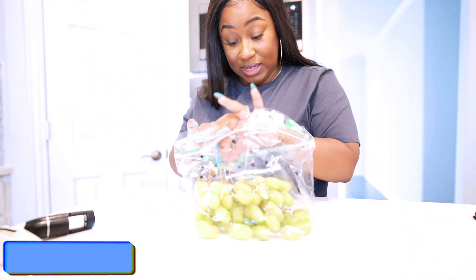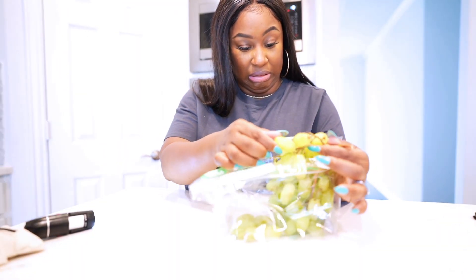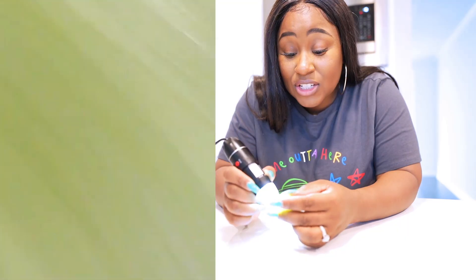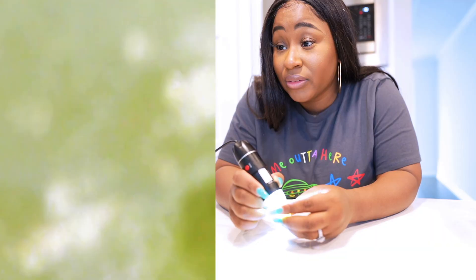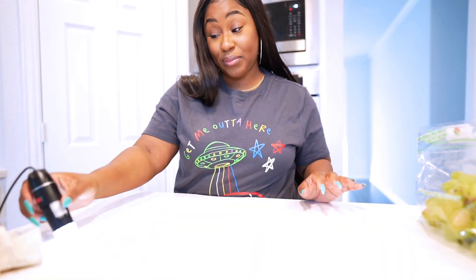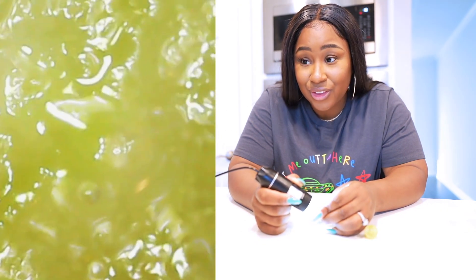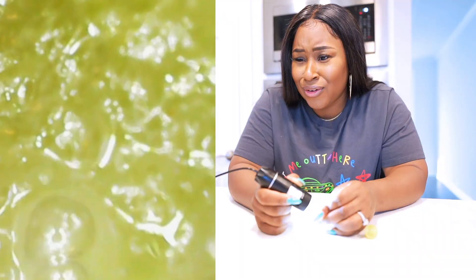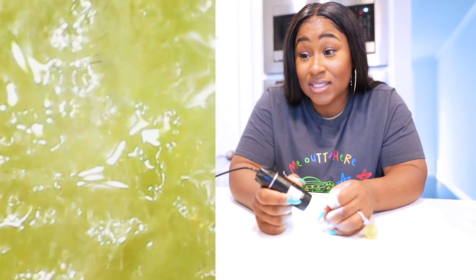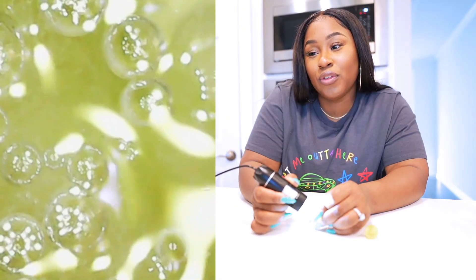Grapes — let's see what grapes look like under a microscope. I'm trying to pick a good one. This grape is looking smoother than my skin, for real. I want to see the inside of a grape. Oh, look at that juicy stuff! Let me squeeze it a little bit — oh yeah, look at that juice. This is satisfying. Excuse me, inside of a grape — that is a beautiful picture. Look at that!